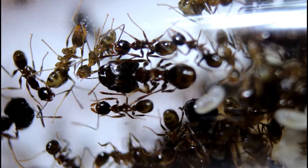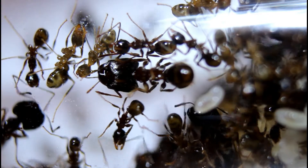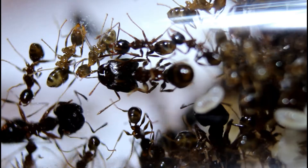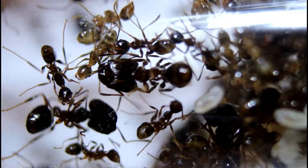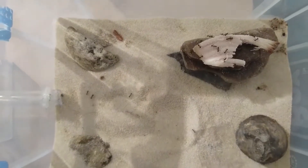After two weeks the test tubes had almost run out of water, and because I made this port myself I couldn't add new test tubes as I'd glued them on. So I decided to add water to the outworld, as I planned for this to become their new nest.